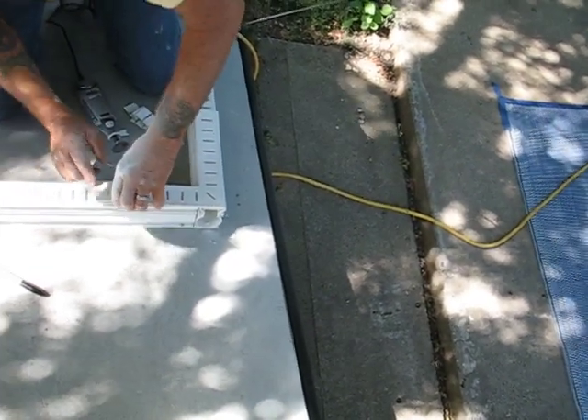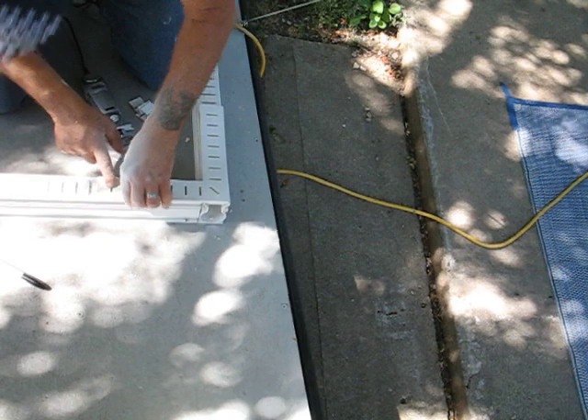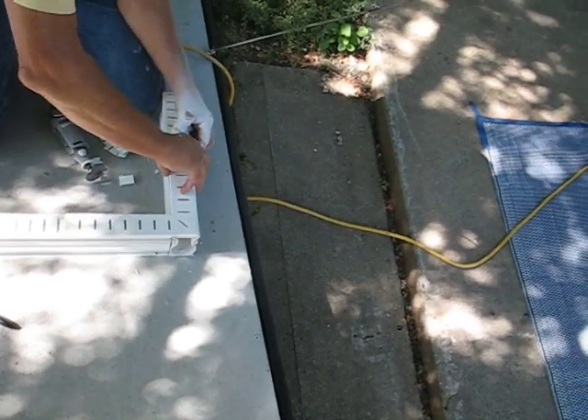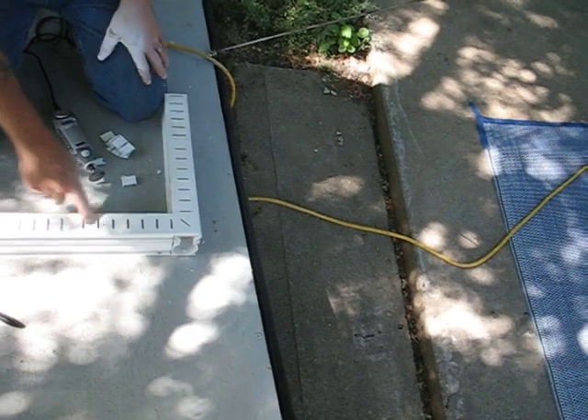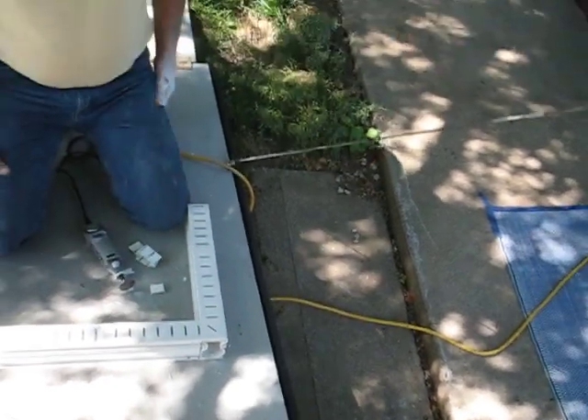Then slightly go to this side — that snaps in — and slightly go to this side — that snaps in. And there you go. You've got your 90-degree corner all in one piece.